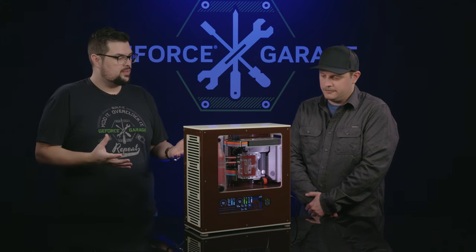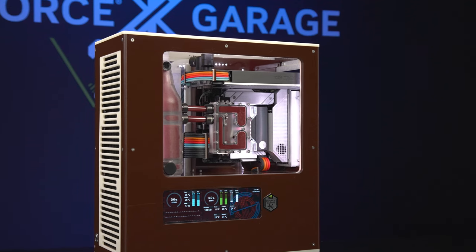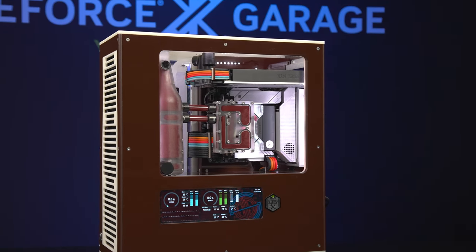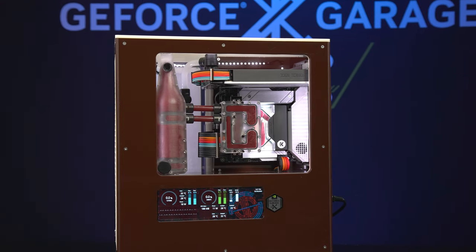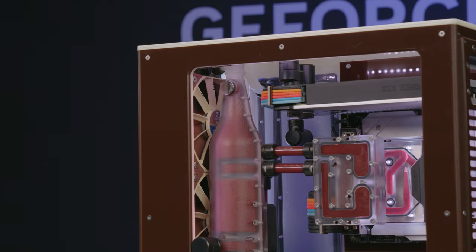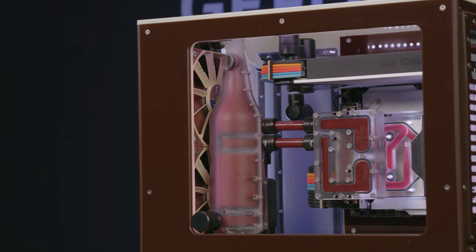Was the idea to always be root beer themed? No, I actually always liked the old Noctua colors, so I went with a brown and cream acrylic based on that. Then once the build started to progress it just seemed like Root Beer Float fit the theme — we have a soda bottle there front and center.